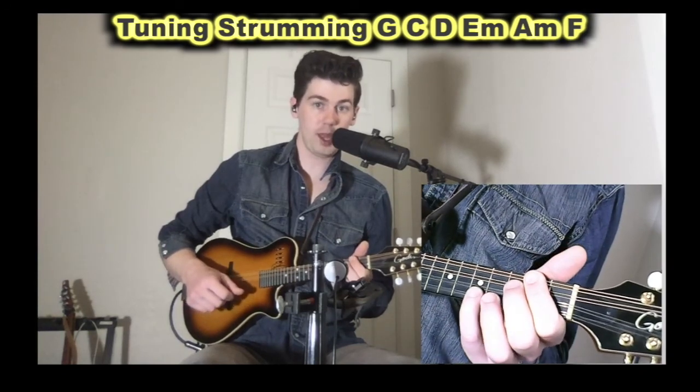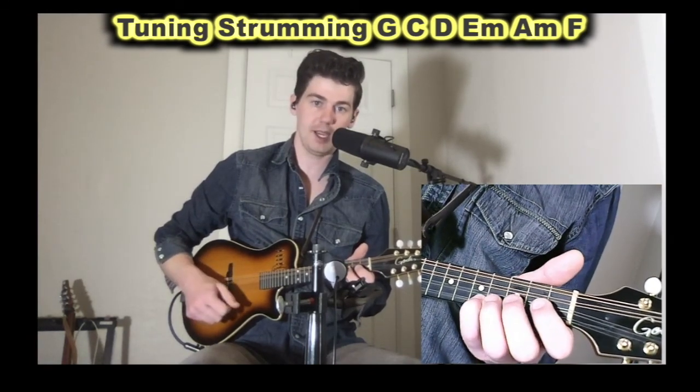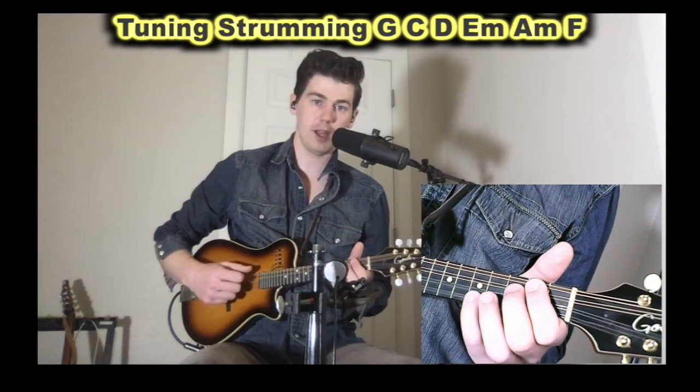An F chord will help you if you happen to be in the key of C. It's almost the same as an A minor, except instead of using our first finger to barre two strings, we use our second finger. So our first finger now only plays the second fret of the G string, our second finger plays both the third frets of the D and A strings, and our pinky is still in the same place — fifth fret of the E string. And that's an F chord.